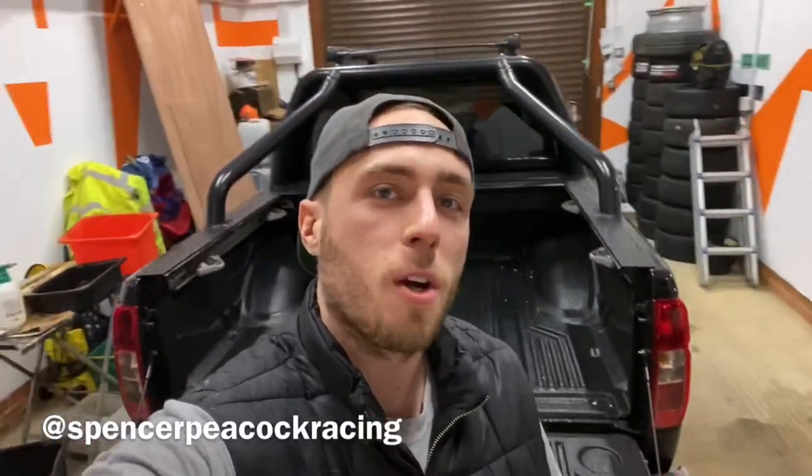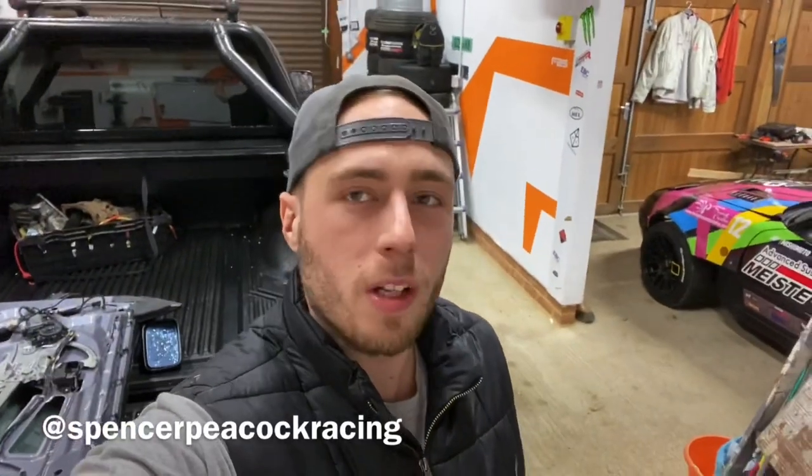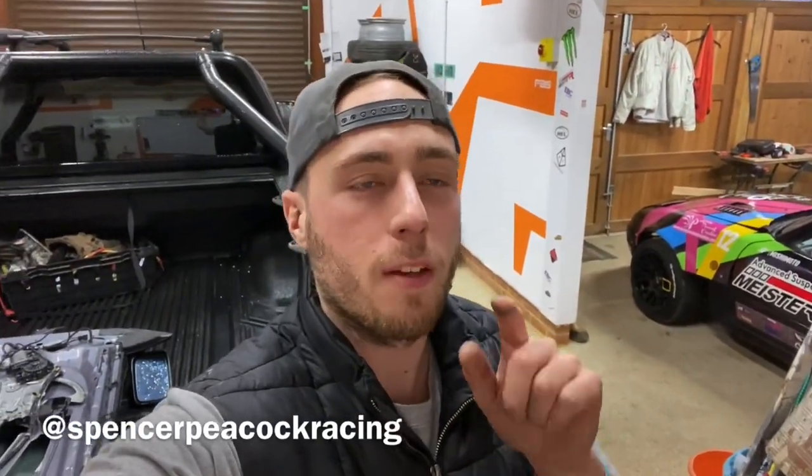Hello again YouTube, welcome back to the Spencer Peacock Racing YouTube channel. Today I'm going to show you and tell you how you can get involved in the Formula G championship — it's really really easy.